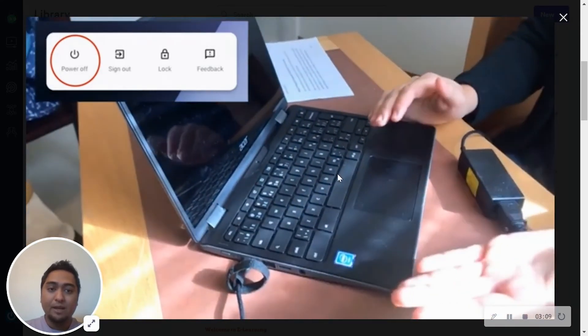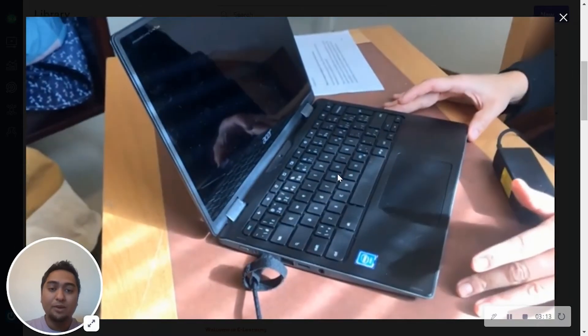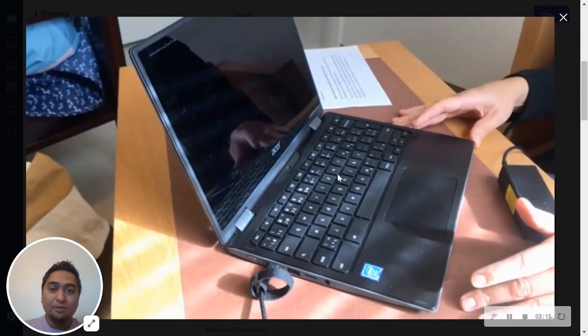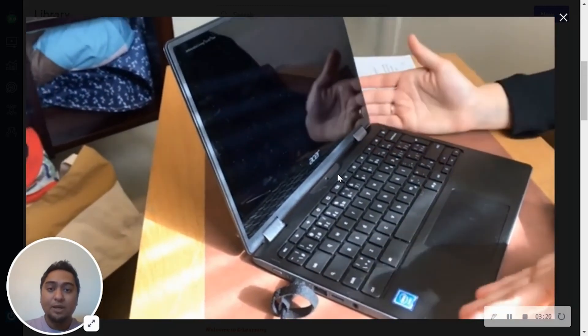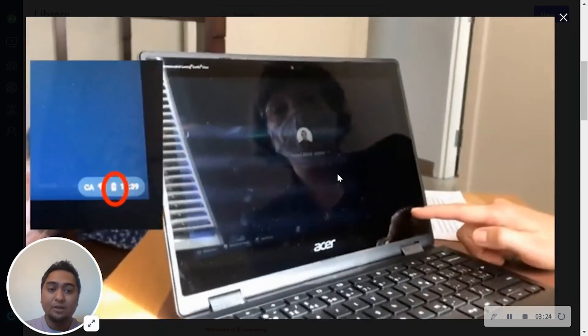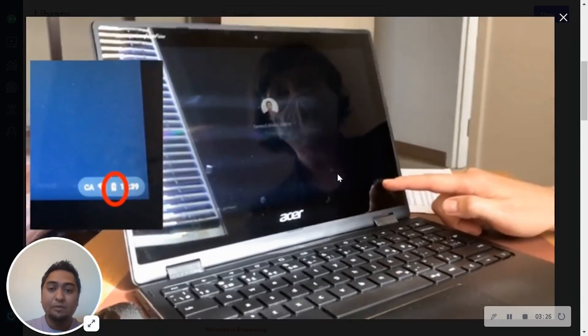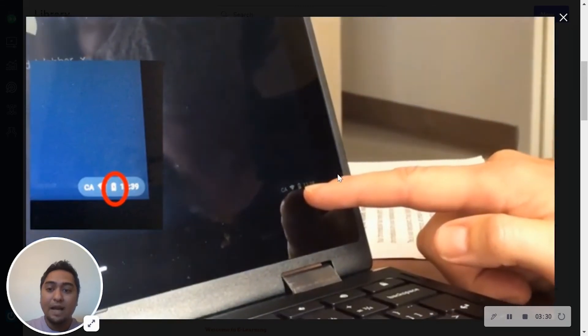If I show you a video about the Chromebook, I'll show you how to see the Chromebook, so that the battery is charged, and I will show you how the battery is charged.